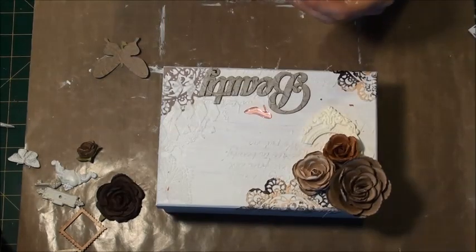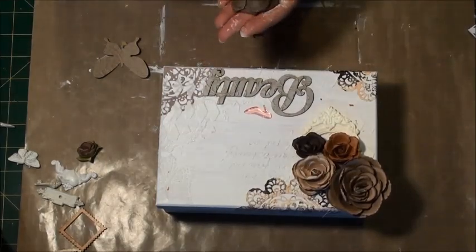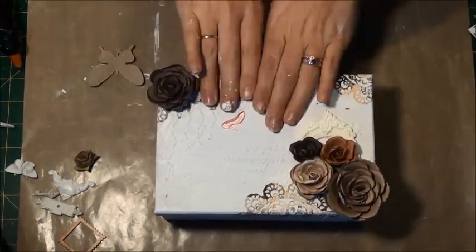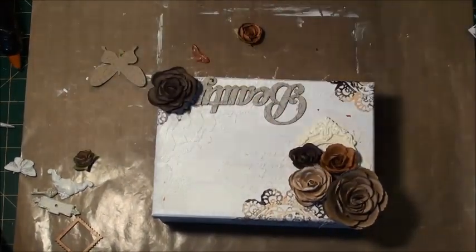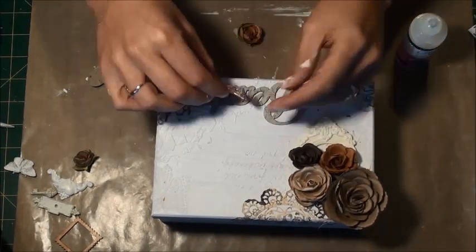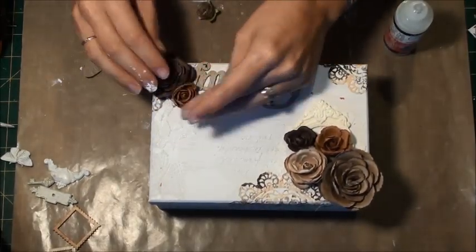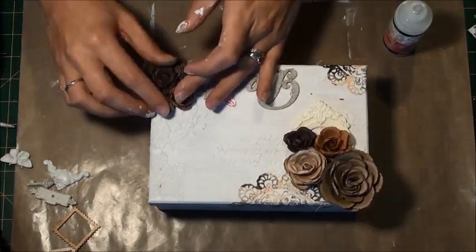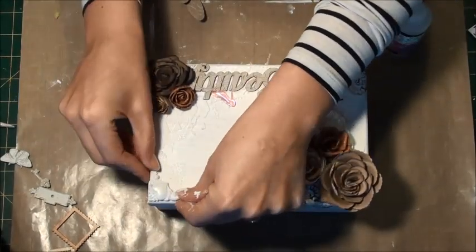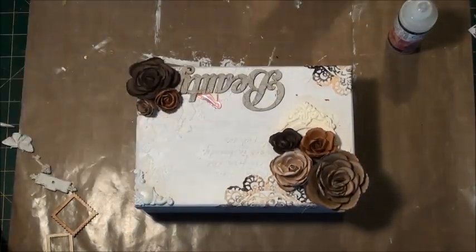So I'm just using hot glue to kind of fix everything down. The great thing about this is you can actually use any colour flowers or any colour items you wish — they don't need to coordinate because you're going to cover everything with gesso and then use your sprays to get the colours you want. It's a really good way of using up leftovers. A lot of times I buy packs of flowers and they've got some random colours I'm not a fan of, so they end up sitting in my craft room for ages. This is a great way of using them up. That's another Prima resin there.